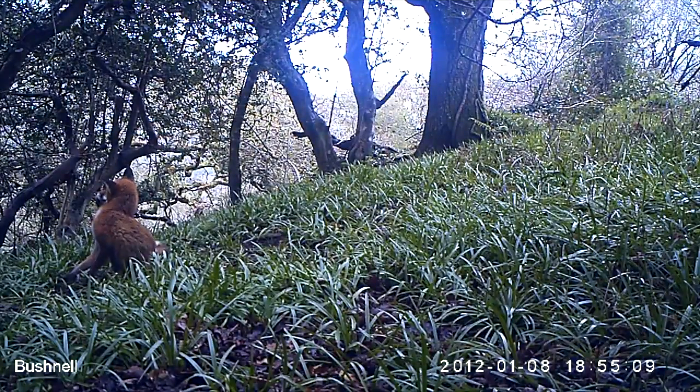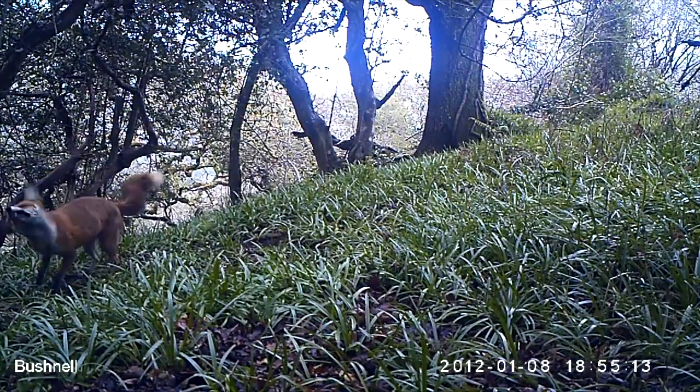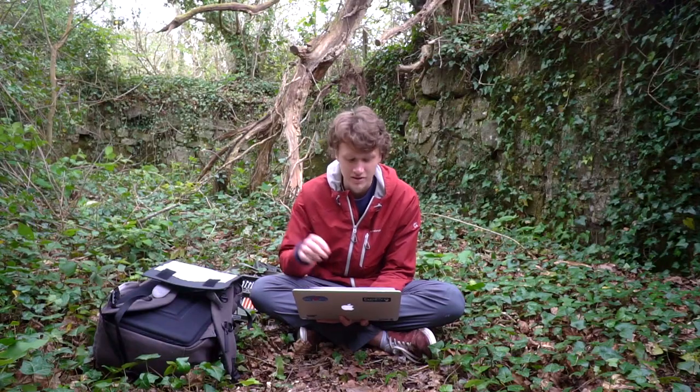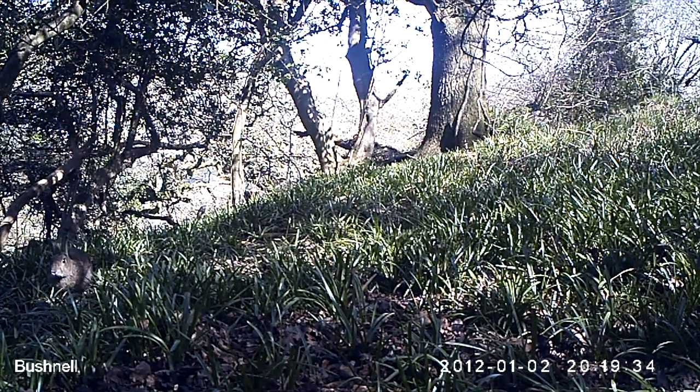And a fox again - this one's got a white tail. You can't actually tell the sexes apart from the coloration; they can either both have white on the end or not. The dog will be a bit bigger, but really aside from that you can't tell the difference. That's cool though because it means there are two foxes using that part. Rabbit - those rabbits are walking along the same path that those foxes are using. That's dodgy.